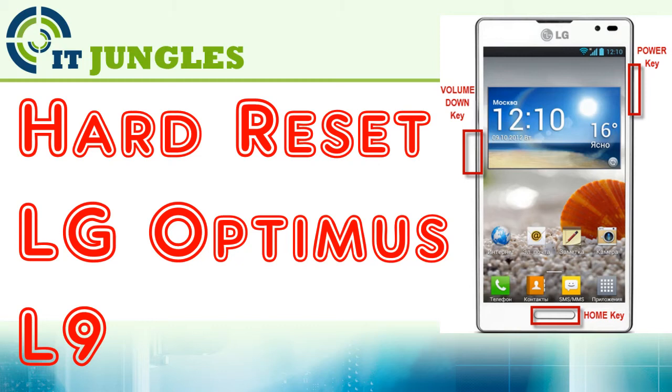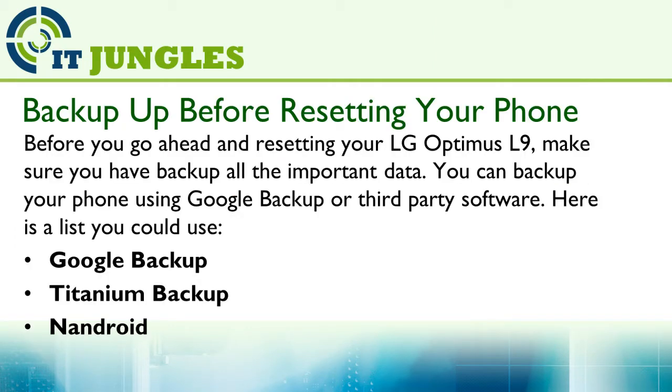How to Hard Reset the LG Optimus L9. Before you go ahead and reset your LG Optimus L9, make sure you backup all the important data. You can backup your phone using Google Backup or third-party software.